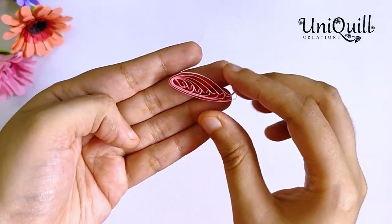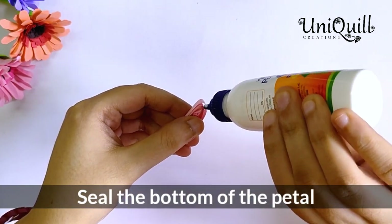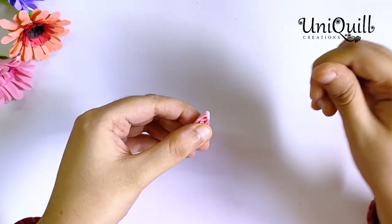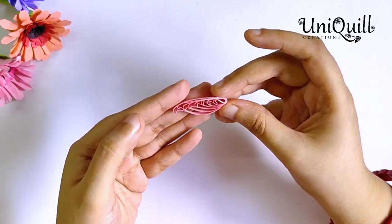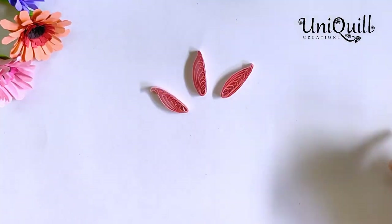Roll all of the loops and your petal will look like this. Isn't it a nice pattern? Make 5 or 6 petals like this.